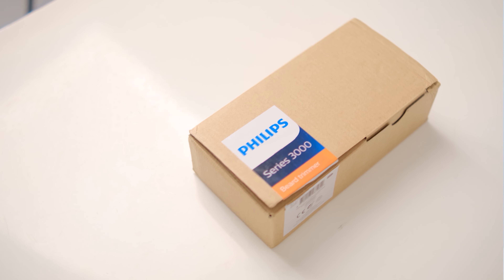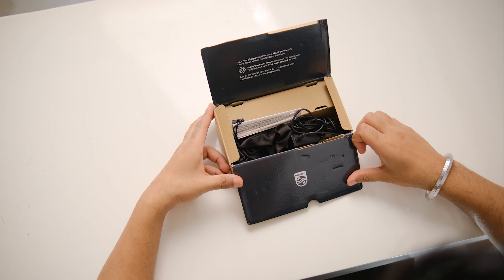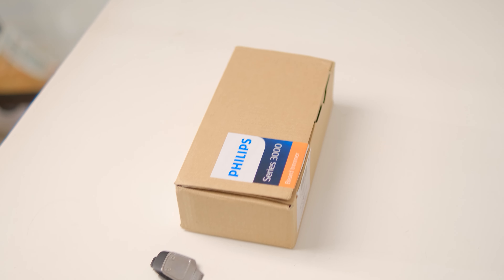Before I tell you about all its features and the product demo, let's talk about the box and its unboxing. I've had it for 3 months but you guys are watching for the first time, so I will explain in detail what you get in this box. When I bought a trimmer before, it was really difficult to keep everything arranged — attachments would get misplaced and things would get messy. But with this, you get a compact box which makes it very easy to keep it anywhere, so the trimmer stays safe and convenient.